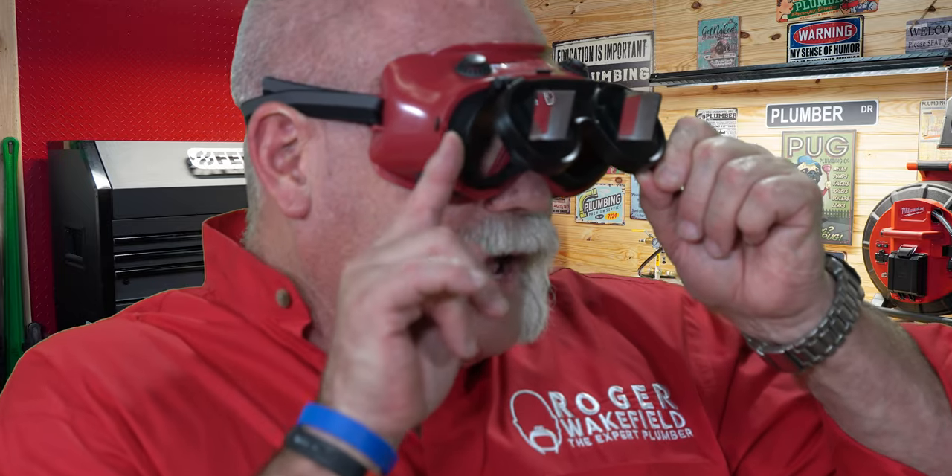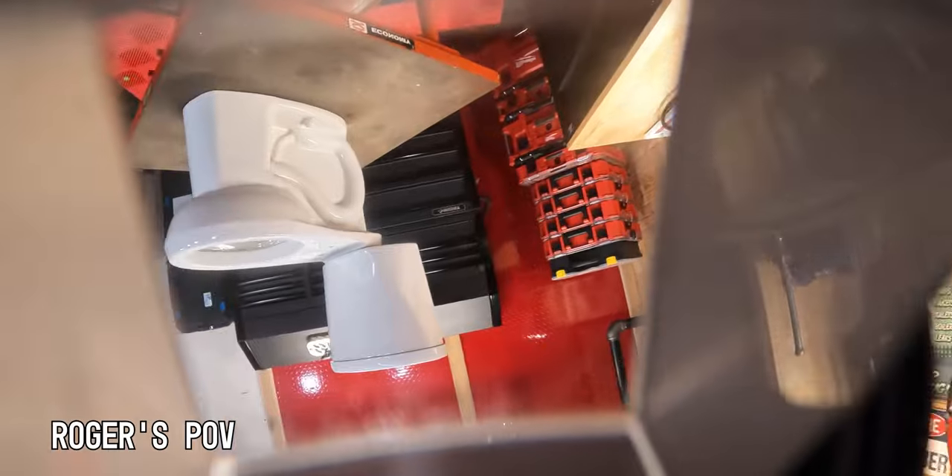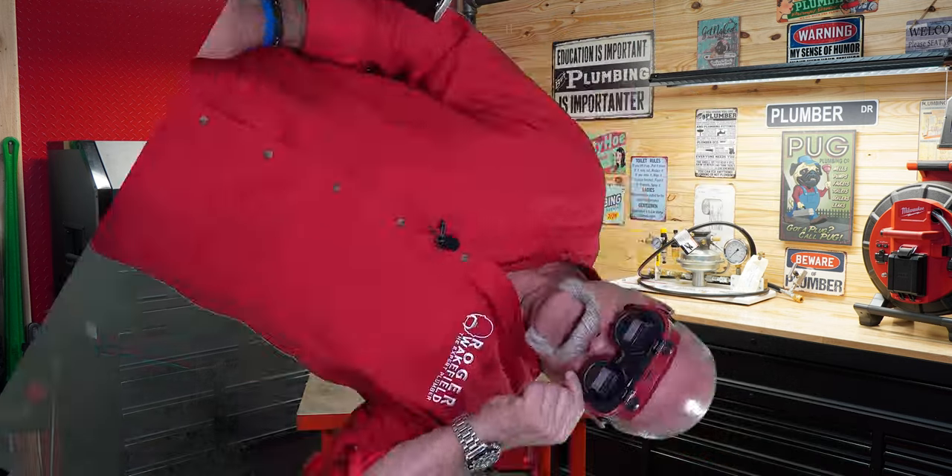If you've never seen these, they're actually pretty cool. Right now, everything in the world looks upside down. I can raise these right here and you can see how they work. What I look at in here at an angle, angles down, and just kind of flips everything over. So this is crazy because right now, what's right side up is now upside down.